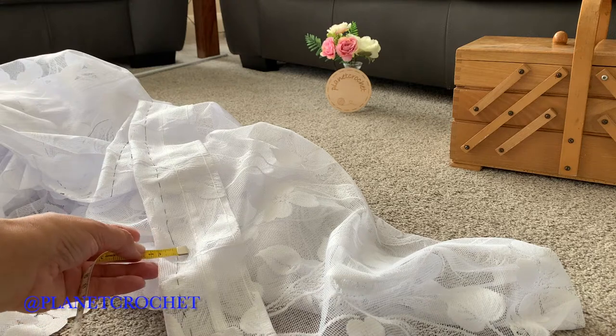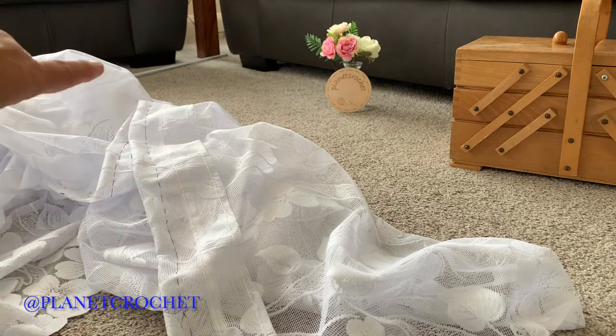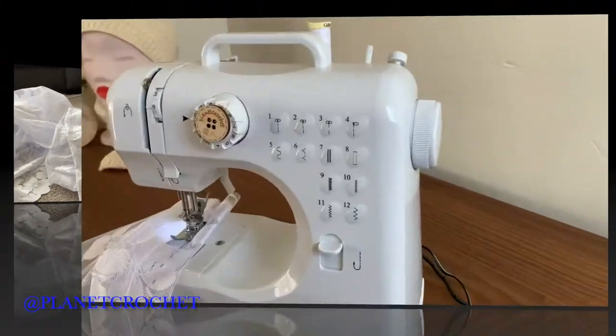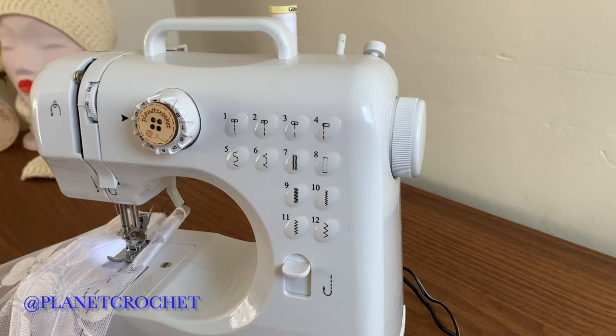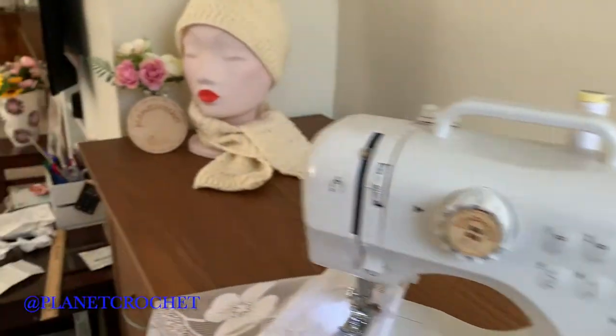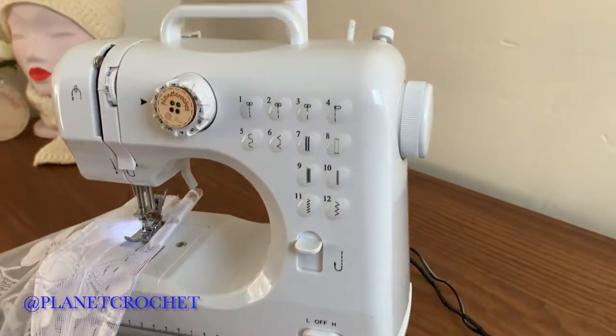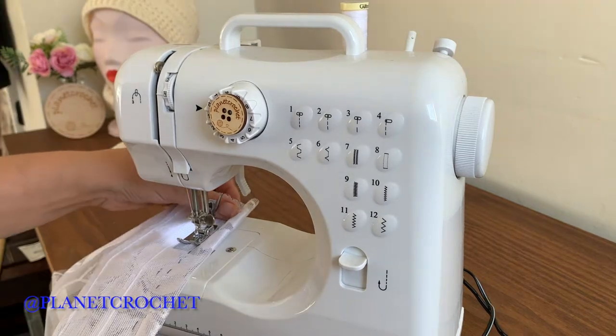I'm going to go about one inch from the top edge, mark all the way along, and then take you onto the sewing machine to sew the join. Welcome back — I have the machine plugged in, loaded, and ready to go. The full five meters is prepped and ready.